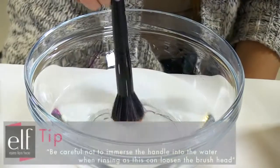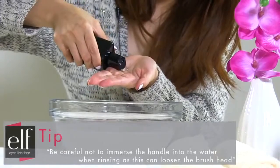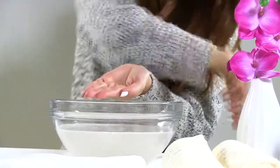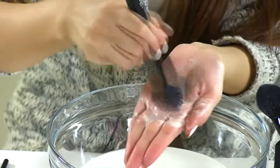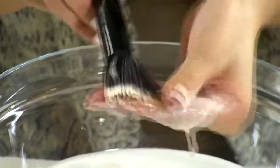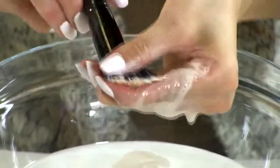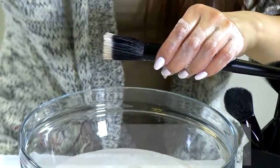First, dip your brush to wet the bristles, then put a little bit of shampoo into the palm of your hands. Dip your brush into the solution and move it around in circular motions to lather up the shampoo. Repeat this and massage the shampoo into the bristles to remove any product and residue. Then you need to rinse.